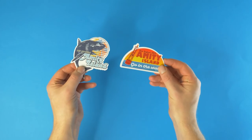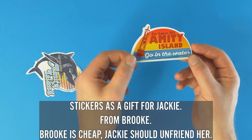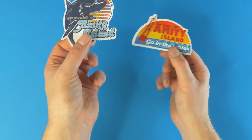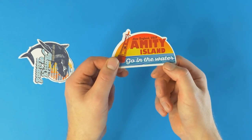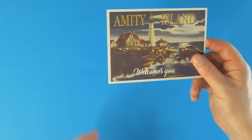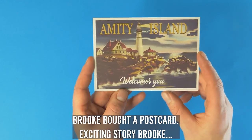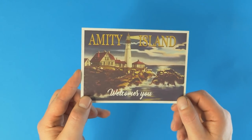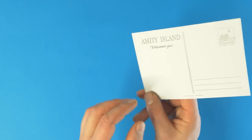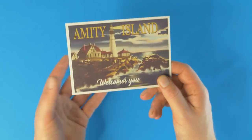Next are stickers — Amity Island Bait and Tackle showing a bull shark, and 'Amity Island — go in the water'... no, don't go in the water, that's going to nibble your feet off. Two little stickers. Then a postcard — 'Amity Island Welcomes You' — and that looks like a postcard from a horror film, I'm not even joking. That is a very horror-looking postcard. I'm definitely going to frame this stuff.